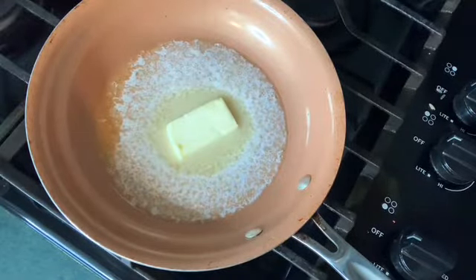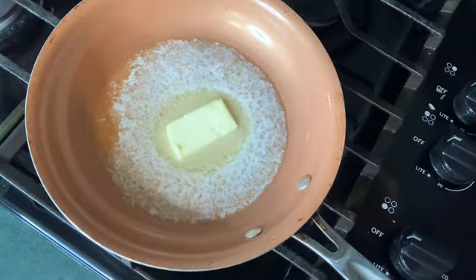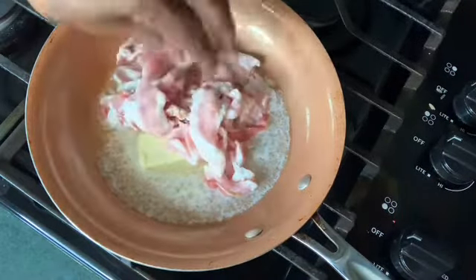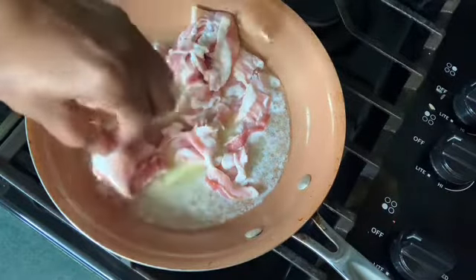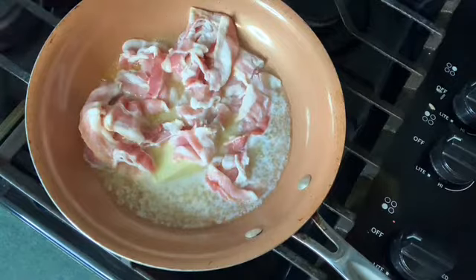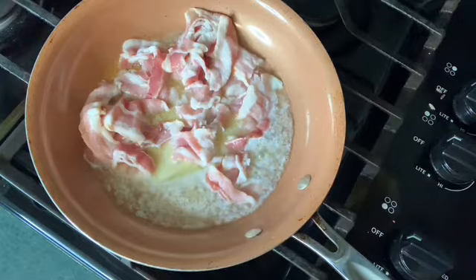First I melt me a half a stick of butter. And then I add bacon — or you can add your turkey bacon if you like. I'm gonna get this bacon sort of browned, and I'll be back.